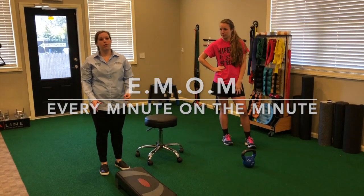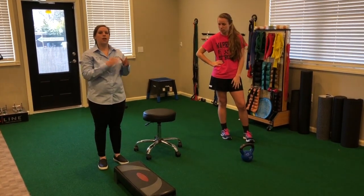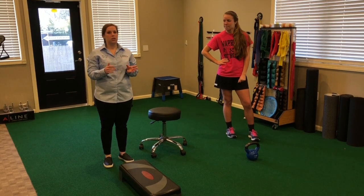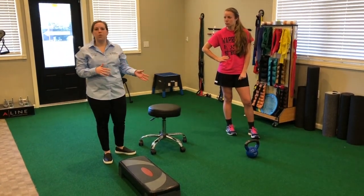EMOM stands for every minute on the minute. Each day I give her a list of four different exercises, and in a minute she has to complete a certain number of reps of each exercise. When she completes that, she rests until the next minute starts. We're going to do a mini one right here.